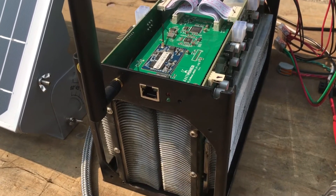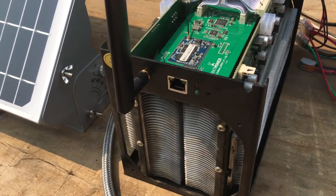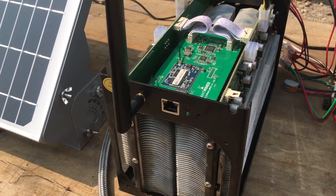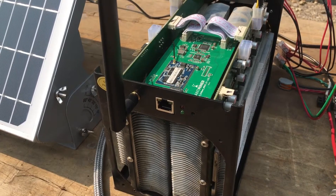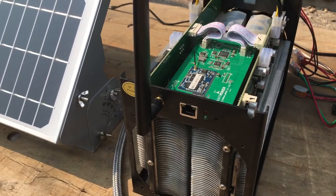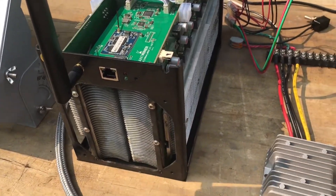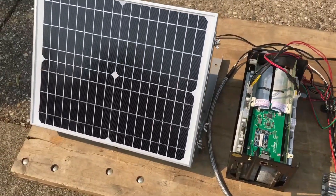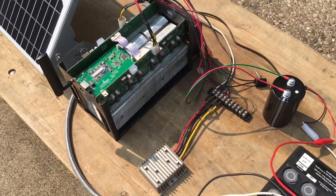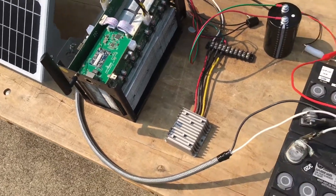You're only going to be getting about 500 gigahashes, and what this translates into is about 17 satoshis per hour that this thing is running. So yeah, it's not a lot by any stretch, but as you can see it's something that will work and you can say that you're doing it — and there's something to be said about that.